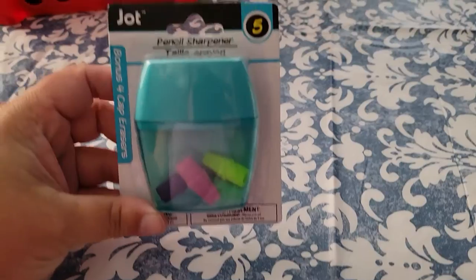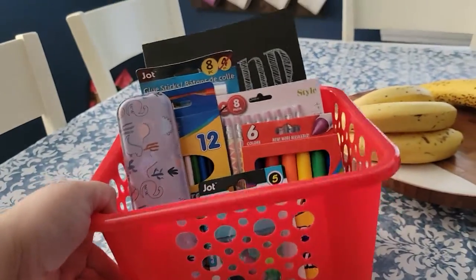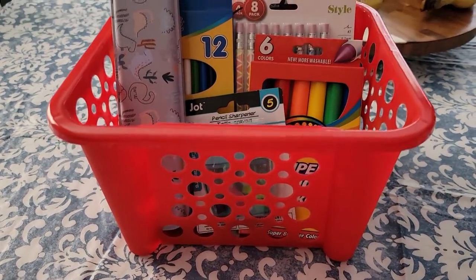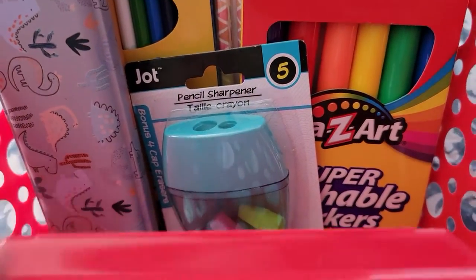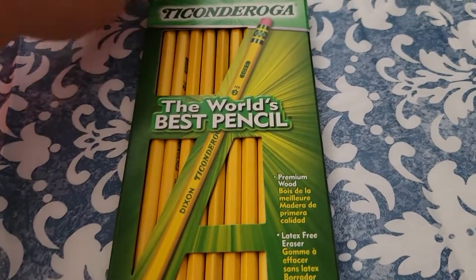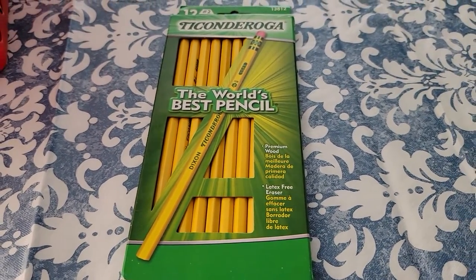That is our Dollar Tree gift basket. As you can see, I just layered all of those items in as I was going. You can definitely add more, because there's a little bit of room here in the front. I did find some good stuff at Goodwill, and here are those number 2 pencils I was talking about, so I may add those.